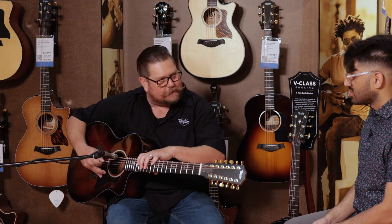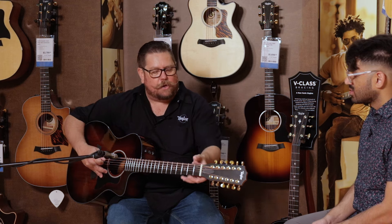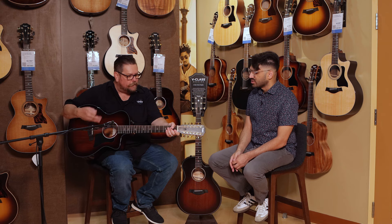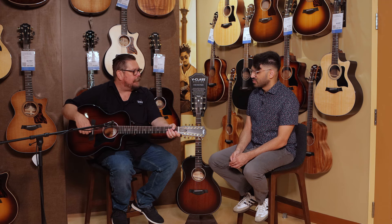Because of our neck technology, this neck is actually adjustable over time. As it shifts and changes and the action gets a little bit higher, you can always have that neck adjusted — that's an incredible value when you consider buying a 12-string. You want to be able to have fun with it. Taylor builds guitars that we want to be easy to play and that you have fun playing.